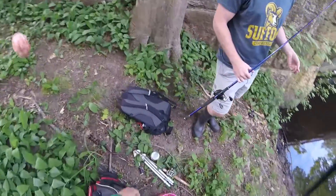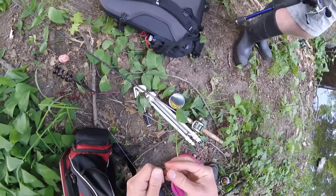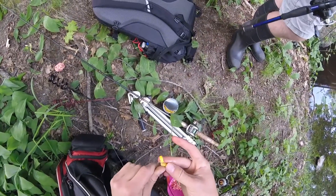Which I have here — golden sweet corn. The sweeter the better. I'm just going to pack my hook with it. And there's your rig.